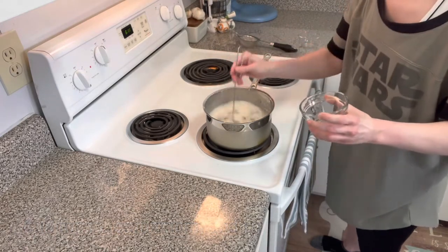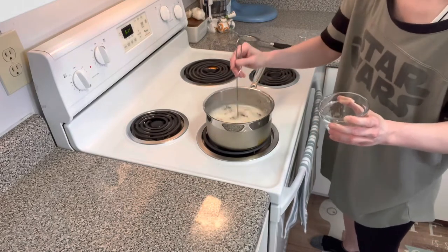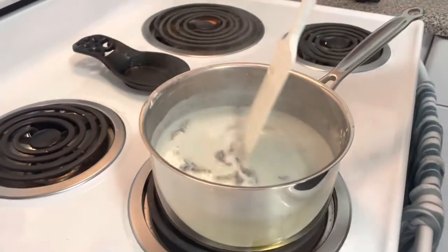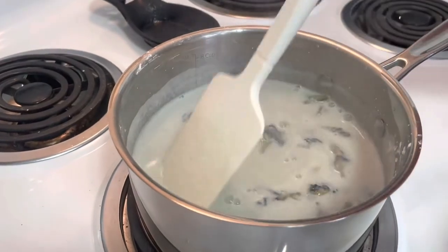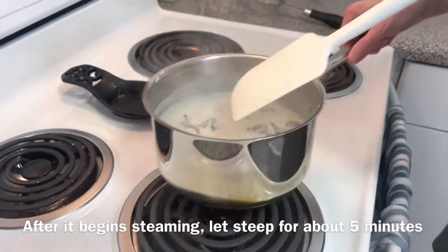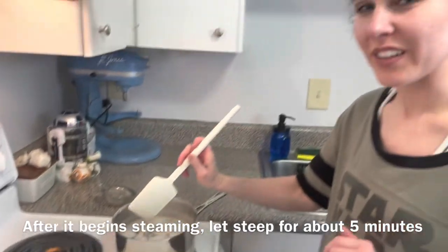We are going to let this heat up until it starts to steam, stirring occasionally so it doesn't burn. As you can see, it's really starting to steam up and we don't want it to boil. So I'm going to pull this off of the heat just for a little bit and let those flowers steep to turn it a little bit more of a blue color.